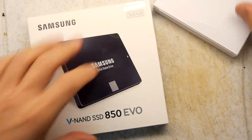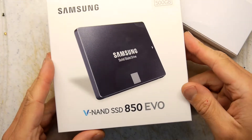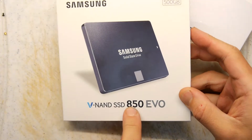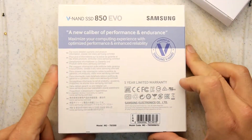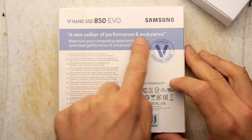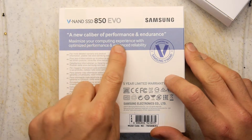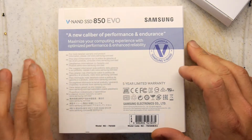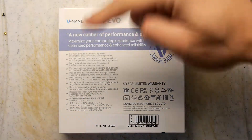Fresh drives! Let's have a look-see in here. This is a Samsung 500GB SSD drive, an 850 EVO. It sounds so fast. It's an Advanced Evo — a new calibre of performance and endurance. Maximise your computing experience with optimised performance and enhanced reliability. Powered by the Samsung V-NAND.